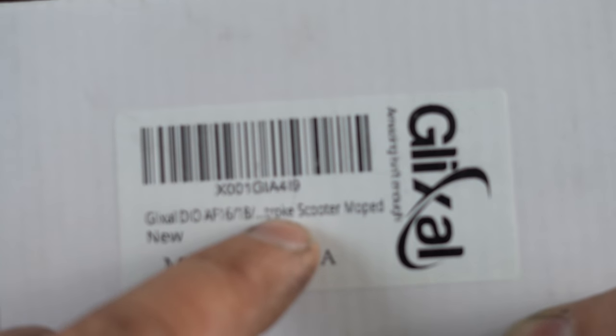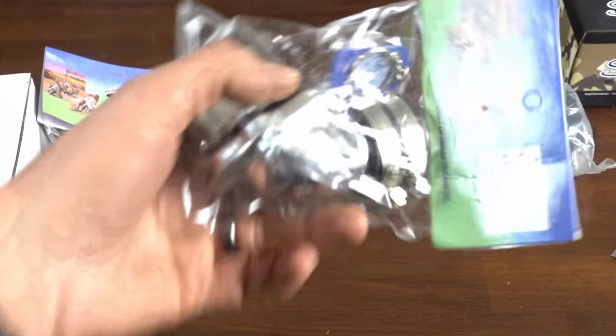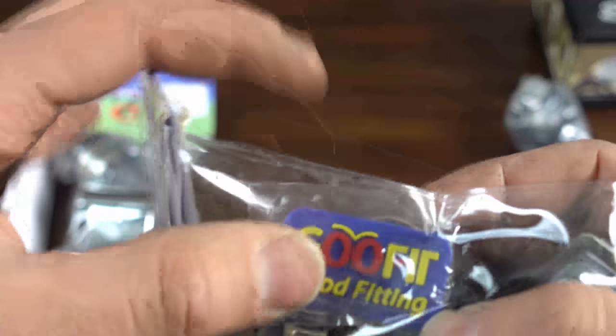Dio, AF16, 18 — 2-stroke scooter moped, new, made in China. Pretty funny, I got a kick out of it. And then the best part is the Goofit.